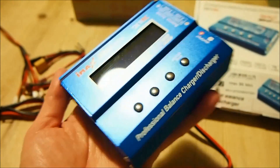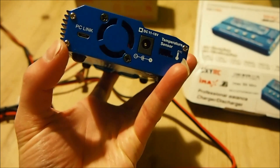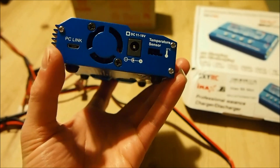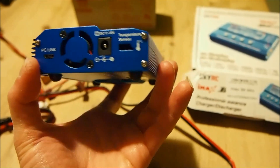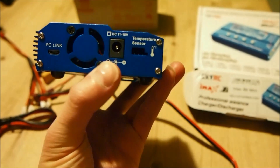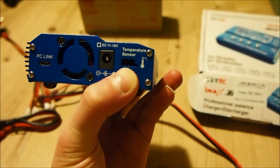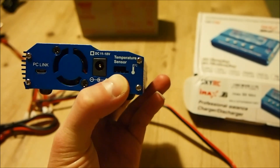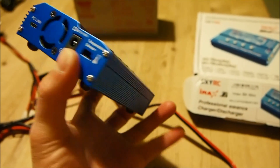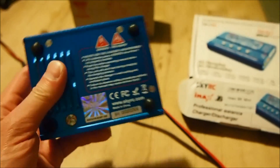This is a computerized charger. There is a PC link which allows you to run the free Charge Master software on your PC and connect this charger up — I'm not sure if there's a Mac version. It also has a temperature sensor port which you can hook up an optional temperature probe accessory to, to monitor your battery's temperature while charging or discharging.